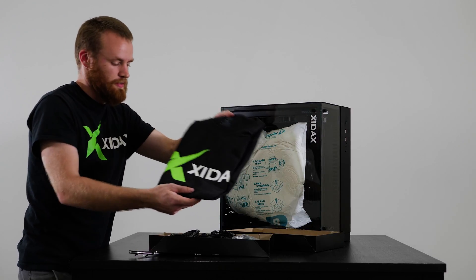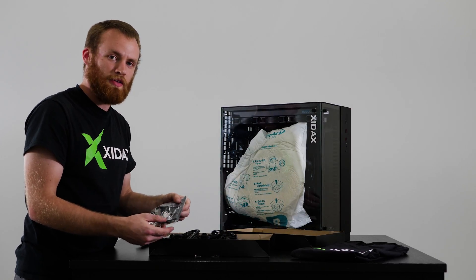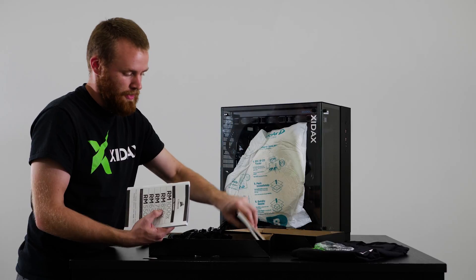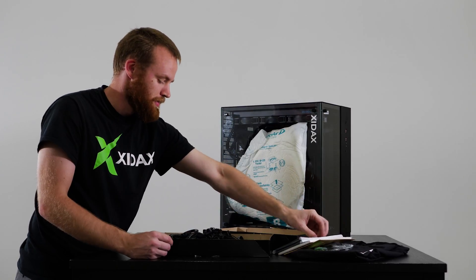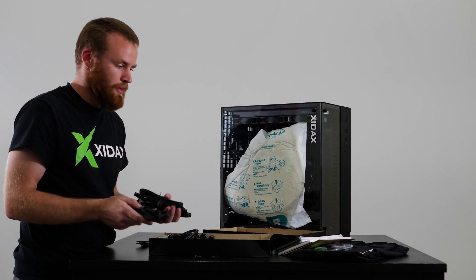Also if you chose a t-shirt, your t-shirt will be in here. For this computer we have our Wi-Fi antennas, which will screw into the back of the computer to give you access to the internet wirelessly. We've got paperwork and manuals for all the different hardware, and if they came with any stickers or badges those will be included also. We've got extra cables for your power supply, so if you choose to add a graphics card or hard drive, any extra cables will be there.